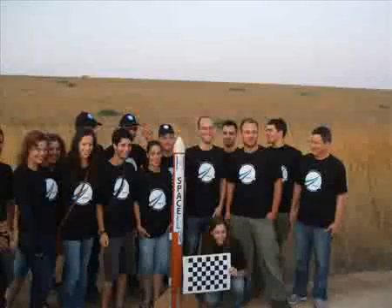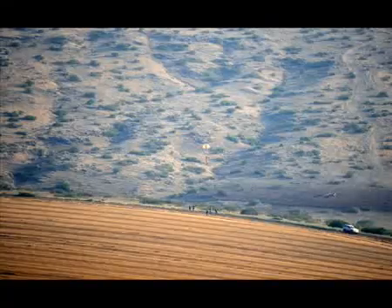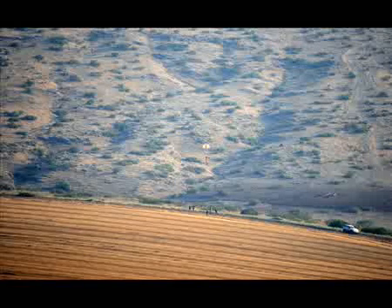So why did we do that? Why did we launch a rocket and spend all this effort to do so? The goal of this experiment was to test the landing sensors for the final approach to the moon.